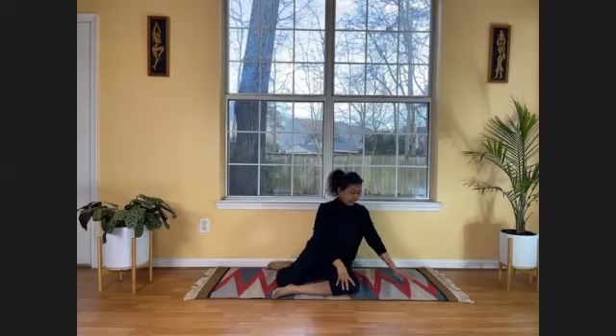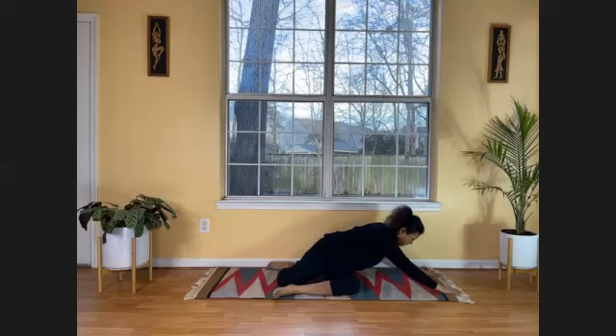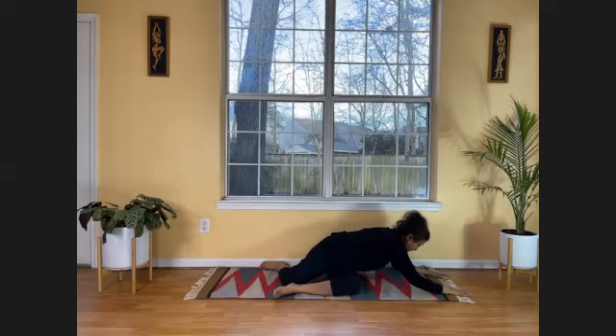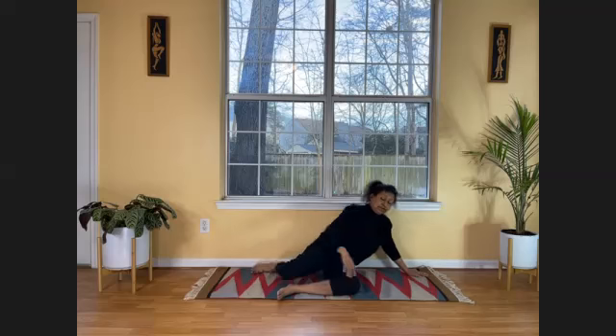Since the left leg is in front, put both your hands in front on the left side. Spread your fingers wide open — lean to the left side. Slide your hands further away from the body if you're comfortable. Feel the stretch on your lower back. Slowly bring your elbows down and bring your head down to the ground. If your head doesn't reach the ground, just keep it to the side at whatever level you can.